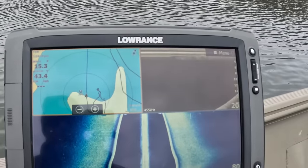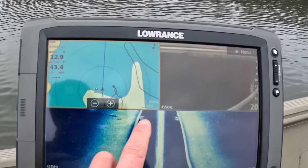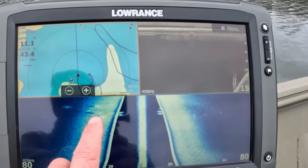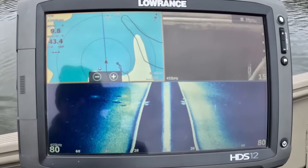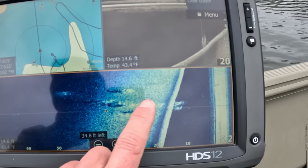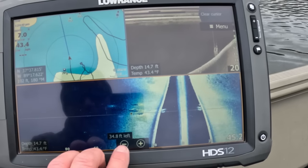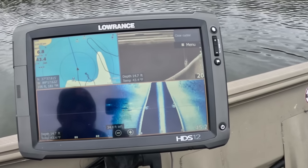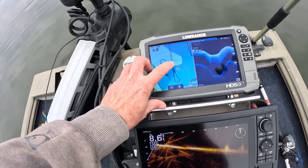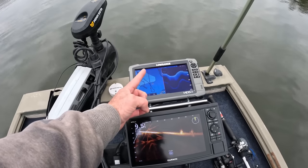Okay, there we go — there's your brush pile right here, coming out this way, sitting up off the bottom quite a bit, it's a pretty tall little pile. You can see it on the down scan right there. You can see a couple little specks down there — there's some potential but you really can't tell exactly what's going on. Now I'm going to spin back around and drop the forward-facing sonar down there for a look. Here's that waypoint on my front graph — the trolling motor head is pointing toward that waypoint.